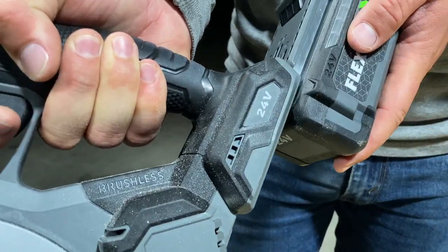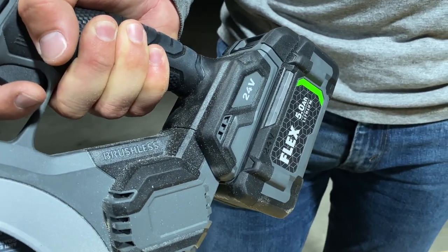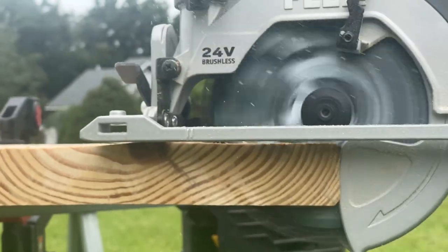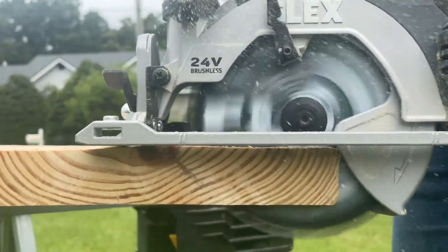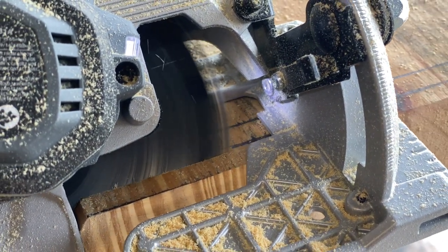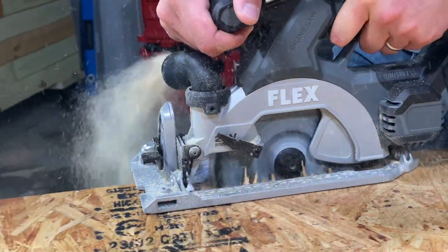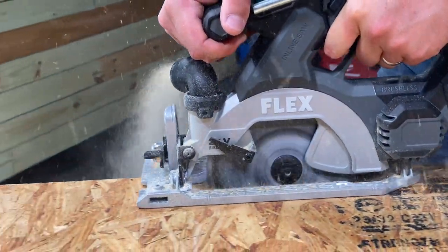Running on Flex's 24-volt power tool system, it's also compatible with any Flex 24-volt battery. The tool weighs 7.1 pounds and 9.1 pounds with a 5-amp-hour battery, dropping more than 2 pounds compared to its 7-1/4-inch counterpart. Despite having a compact, lighter-weight design, don't confuse this saw with being one for the DIY crowd — it feels built to handle the job site environment just as well as any other professional saw we use.